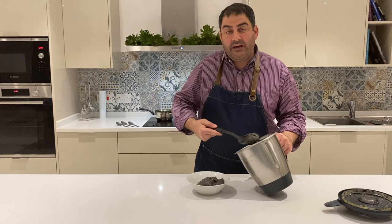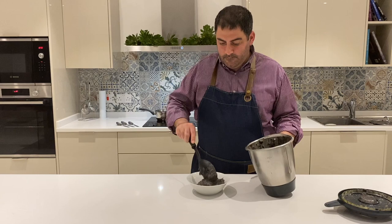Now after blending for about six minutes on medium speed, then higher at the end, we have our mixture ready. All we need to do is fry.